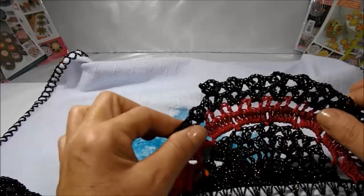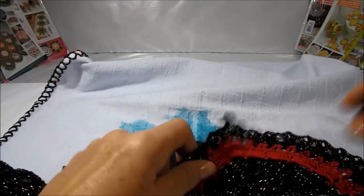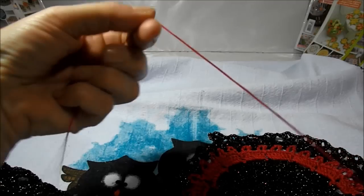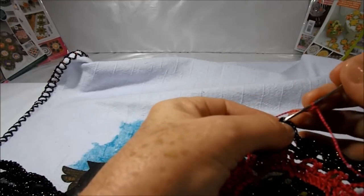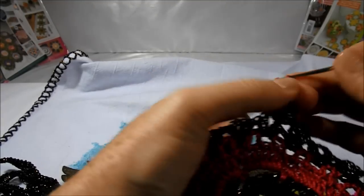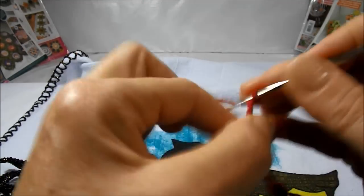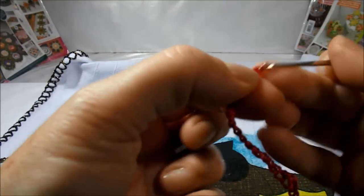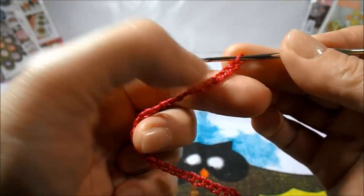Aqui nós vamos iniciar o vermelho do lado esquerdo porque como eu não terminei a carreira então vou ter que continuar na cor vermelha. Vou colocar a argolinha na agulha e nós vamos iniciar aqui da ponta onde nós fizemos o último ponto alto do biquinho. Vamos prender com um ponto baixo e vamos subir agora trinta correntinhas — uma, duas, três... até trinta.